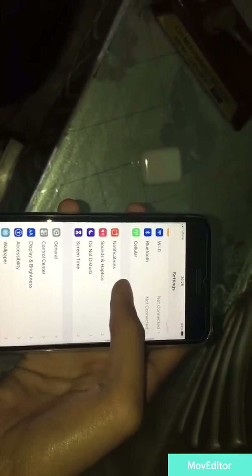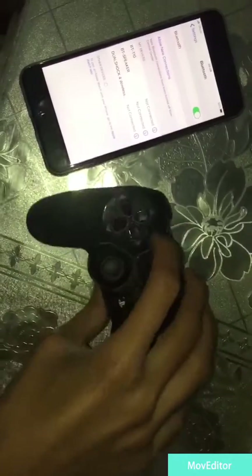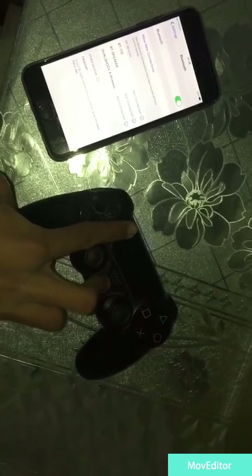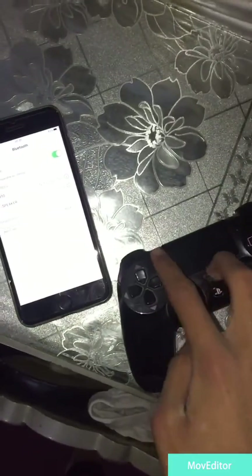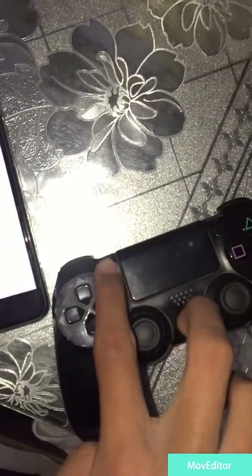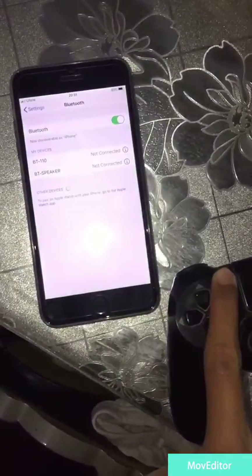Otherwise it is not going to work. Next, go into Bluetooth. On your PS4 controller there is a share button — hold it, and at the same time press the PS button. You need to hold both buttons at once.